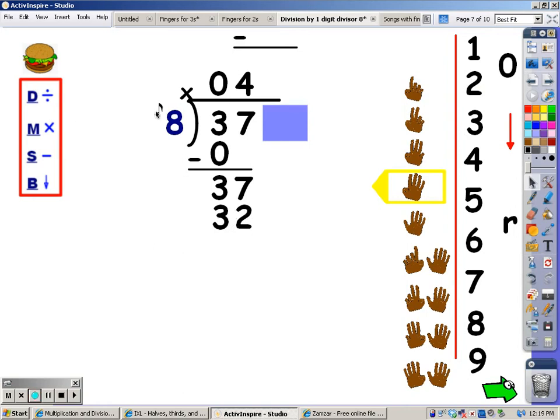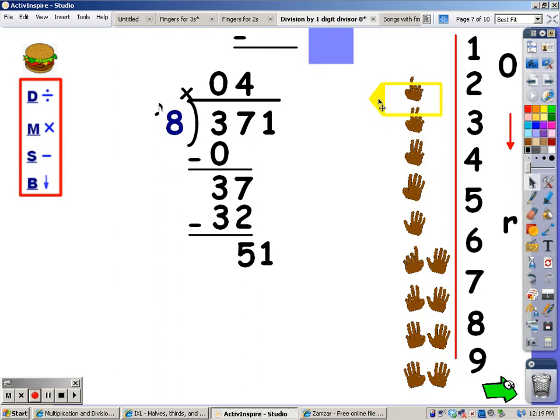After the multiplication step comes subtraction: thirty-seven minus thirty-two is five. My next step is to bring down a number — I have one number left and I'm bringing it down. When I bring a number down, I have to go back up to the division step. That's where I sing the eight song. When I go over fifty-one, I stop and take the last finger away. Eight, sixteen, twenty-four, thirty-two, forty, forty-eight, fifty-six. Fifty-six goes over, so I stop and take the last finger away. The number of fingers, which is six, is what I write at the top.